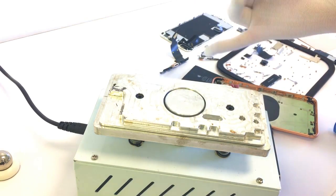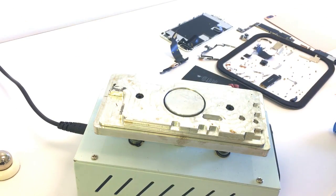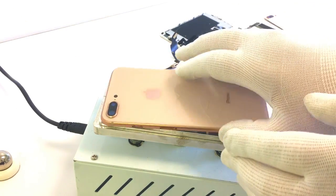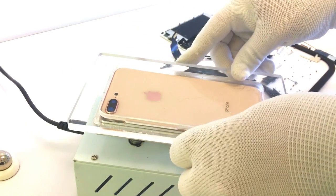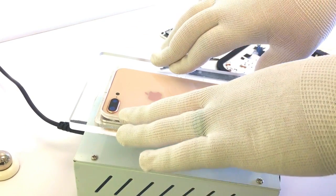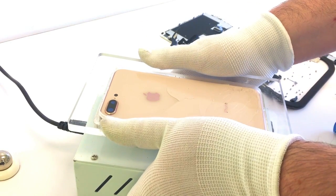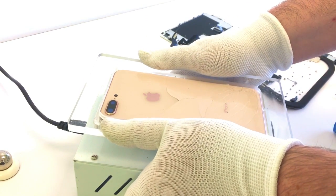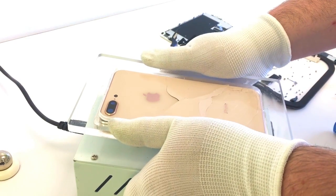Now we'll get a pair of gloves on so that we have less chance of burning ourselves using this machine. This machine is set to 250 degrees Celsius, so it's super hot. I've got this plexiglass frame that allows me to put pressure down and have the machine punch through the back of the glass using that heat plate.